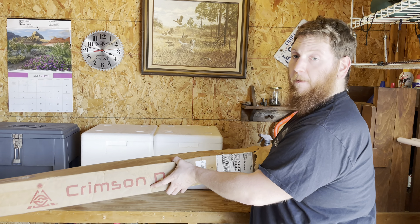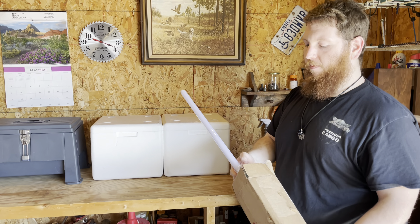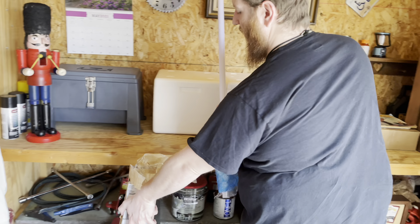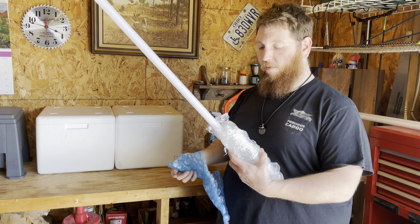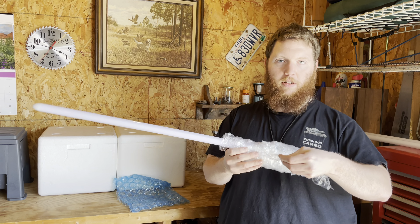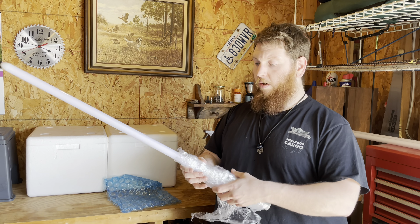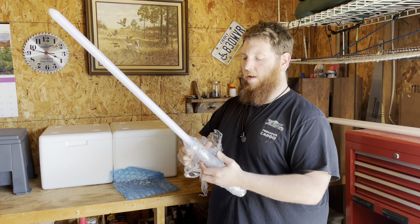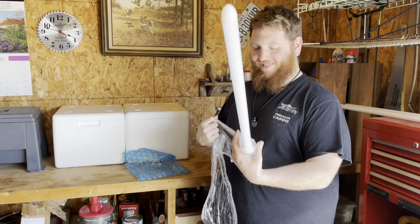Why don't you turn it so we don't see your address? We got Crimson Dawn on the other side. They use a lot of packaging in there. I'm surprised — that's alright. All of our videos are not made for children.